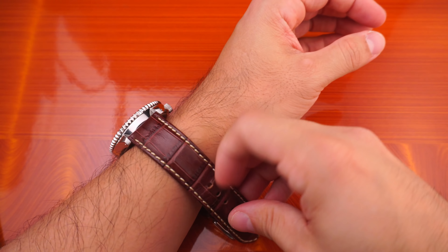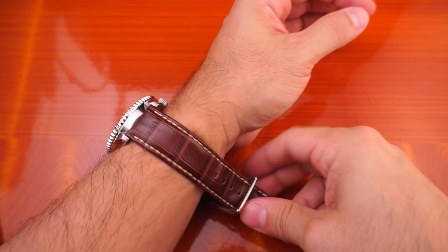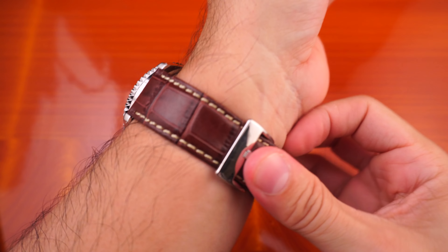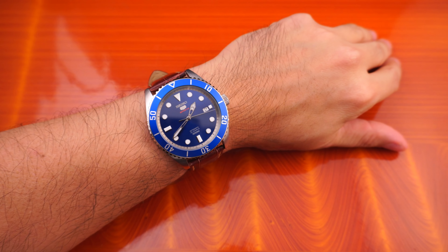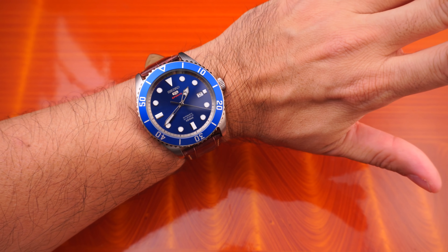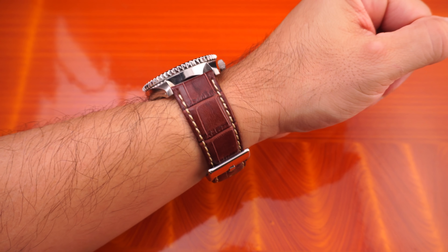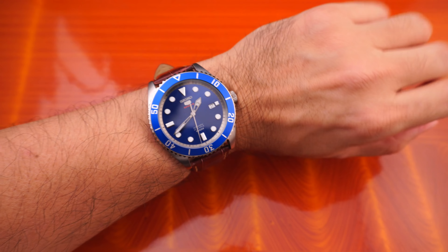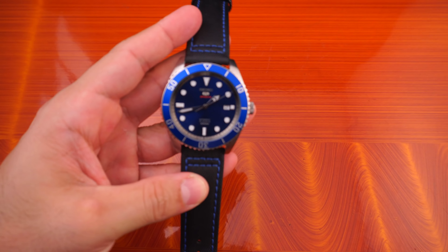The wrist shot — very important part of this situation. It's like a pizza pan on my wrist, you could put a whole pizza on it and serve it. But not too bad. Dark brown — you can never go wrong with most watches. That's that strap.